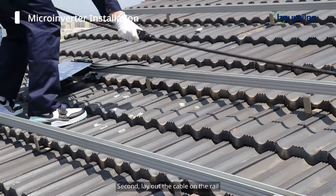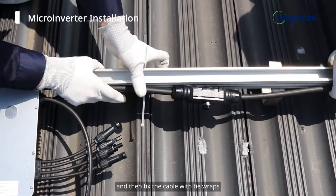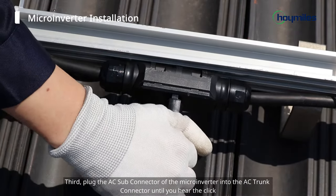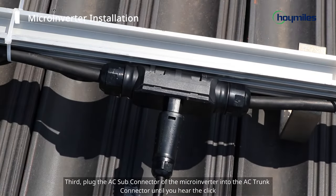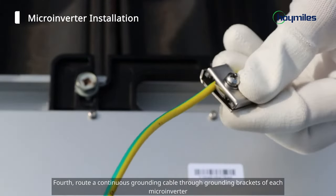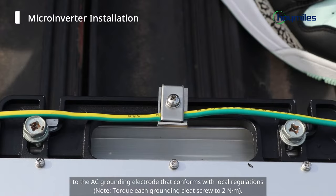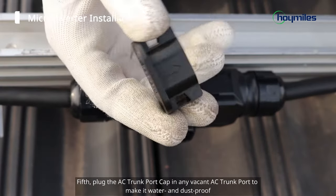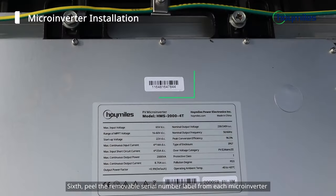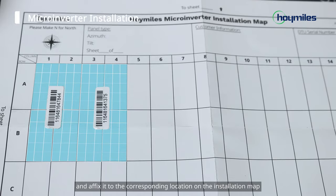Second, lay out the cable on the rail. Place the connector next to the planned installation location of the microinverter, and then fix the cable with tie wraps. Third, plug the AC sub-connector of the microinverter into the AC trunk connector until you hear the click. Fourth, route a continuous grounding cable through grounding brackets of each microinverter to the AC grounding electrode that conforms with local regulations. Fifth, plug the AC trunk port cap in any vacant AC trunk port to make it water and dust proof. Sixth, peel the removable serial number label from each microinverter and affix it to the corresponding location on the installation map.